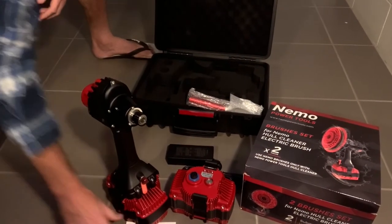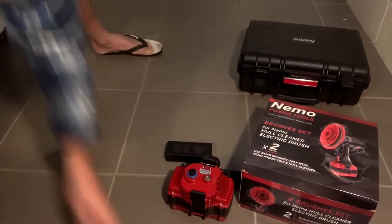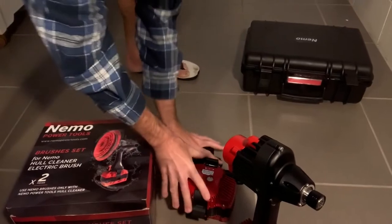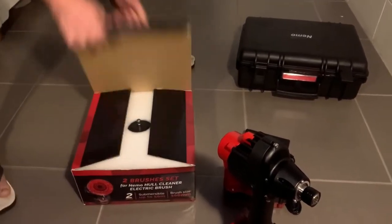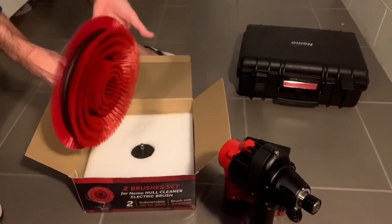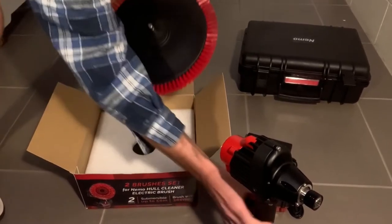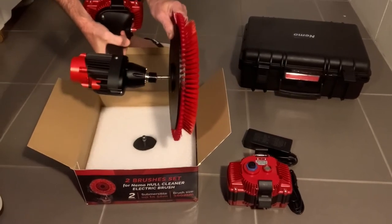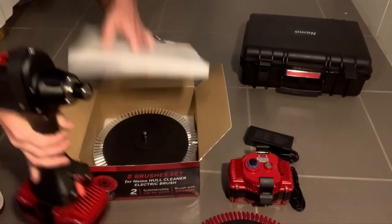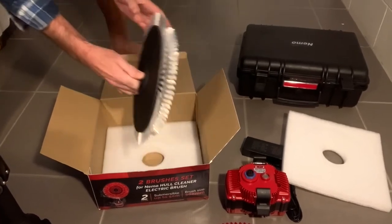I just want to show you the brushes that I got as well. I've got one red and one white. I've got both just so I can test the difference. It's got a hex head that goes straight in here like that, so it just connects on there.